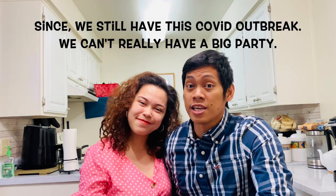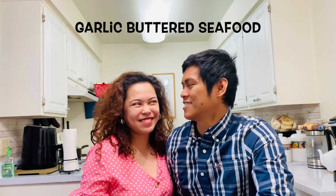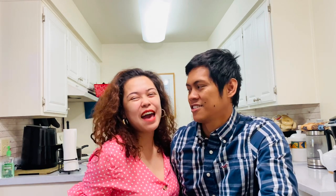Our favorite seafood is shrimp, so we're going to make a garlic buttered seafood. This recipe is from Erich Gonzalez — shout out to Erich! And MJ!